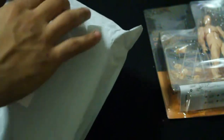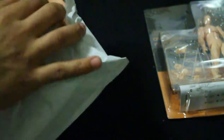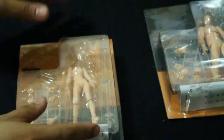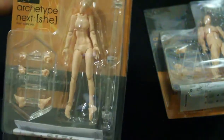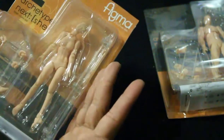So that was the male figure — putting that off to the side. Here's the female figure. There's nothing else in here. And voila, the female figure — it's actually really well made. I'm surprised at all these joints. It's a little smaller than I expected.